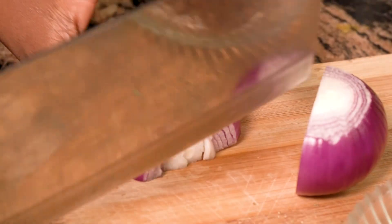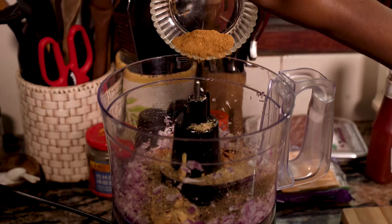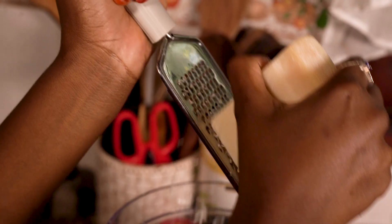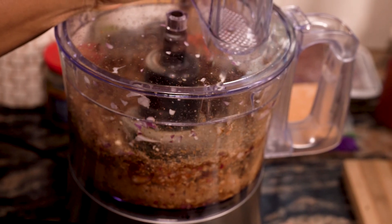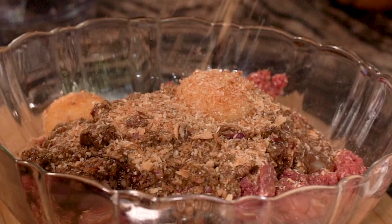Slice the red onion and put it on the food processor and blitz it until chopped. Add Dijon mustard, dried oregano, cumin, nutmeg, garlic powder, and a dab of Worcestershire sauce to the processor. Finely grate Parmesan cheese and blitz it all together.